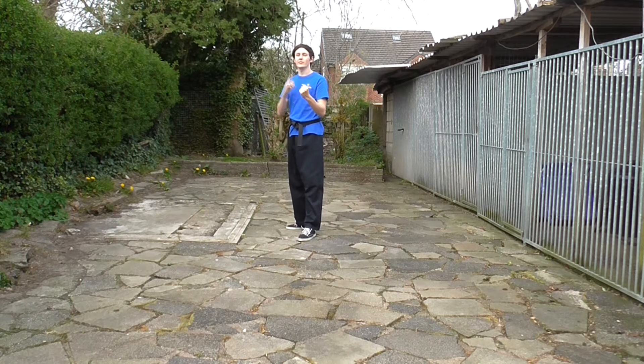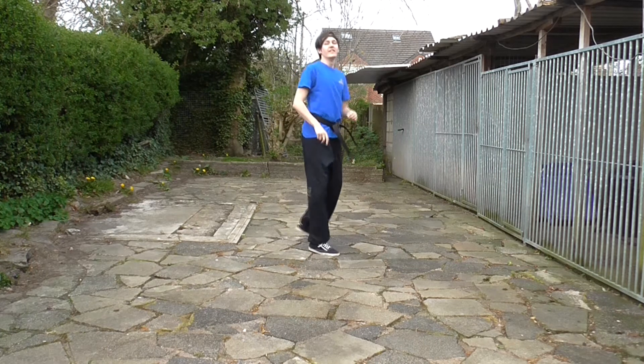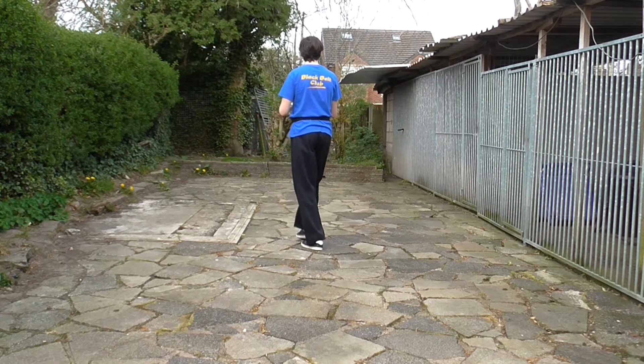Whilst we may end in the same position as a side kick, it's a very different way of getting there. It's not just a case of turning around and then doing a side kick. We're going to turn and face our back to our target. This is where we change — not here — we change here, facing away.